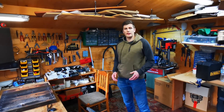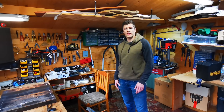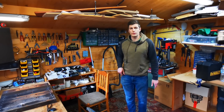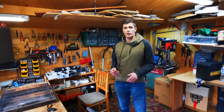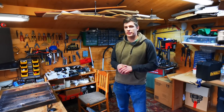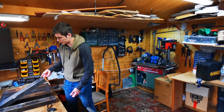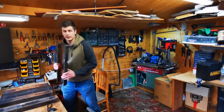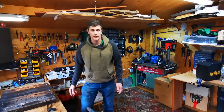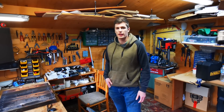Hey guys, welcome back to another video. Welcome to my workshop. I finished my master thesis so I've got more time for YouTube now and am going to make more videos. Today we are starting off with a pressure chamber that I'm going to build together with my buddy who is currently behind the camera. We already prepared these large and heavy steel beams yesterday and we are going to use them to reinforce our pressure chamber so that it doesn't blow up when we pump it up.